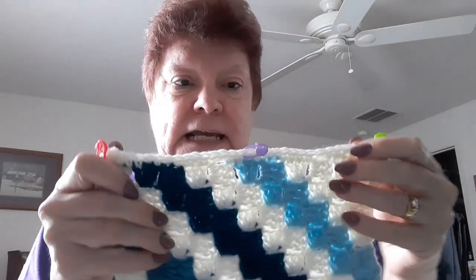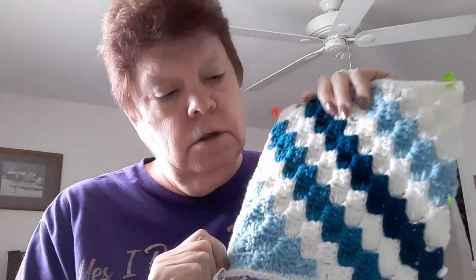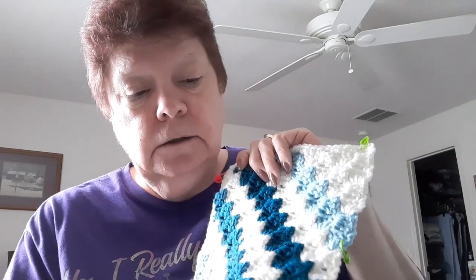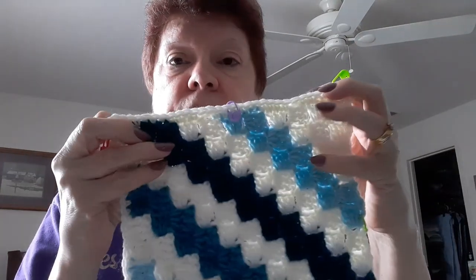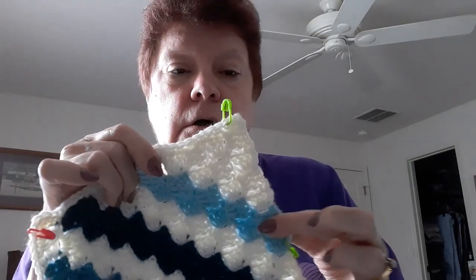I'm on my fifth square. What I've been doing is starting in this corner down here. You do it until you have five peaks, then you do the white, then you add the medium teal and do 11 blocks. Then we start tapering off to make our square with the dark teal, white, light teal, finishing the square with five squares, then do it to a point.